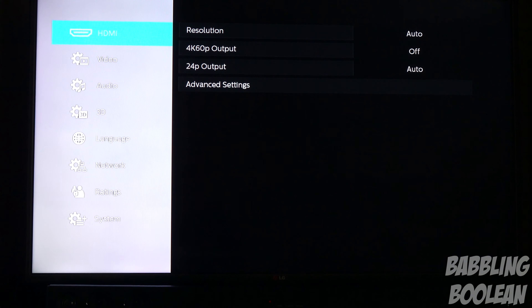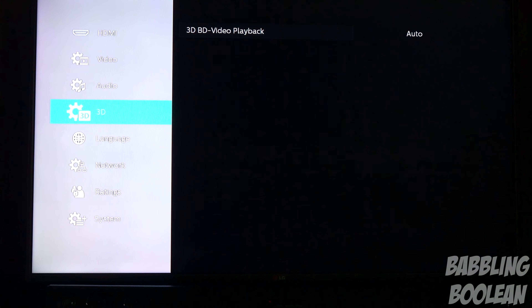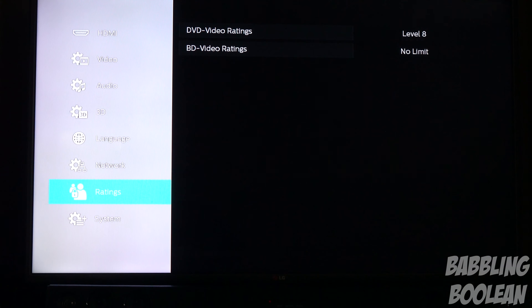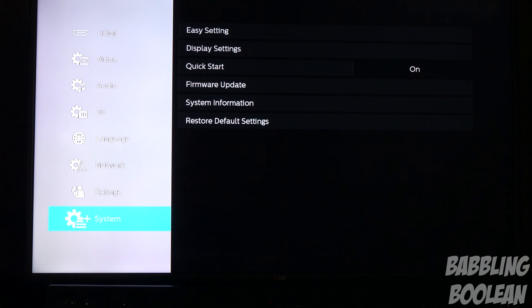You have 4K output — what kind of output do you want to do — 4K 60p, video, audio, 3D video controls because you can play 3D Blu-ray discs, language, network settings where you set up your ethernet or wireless network, parental control settings, and the system setup.